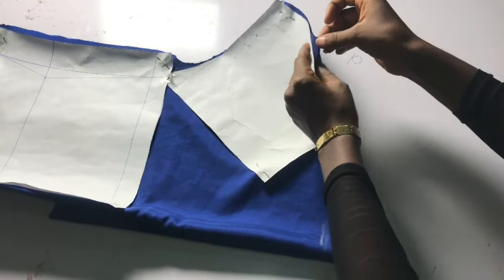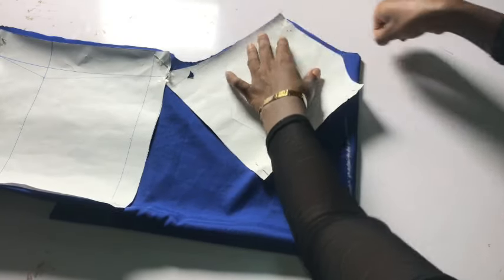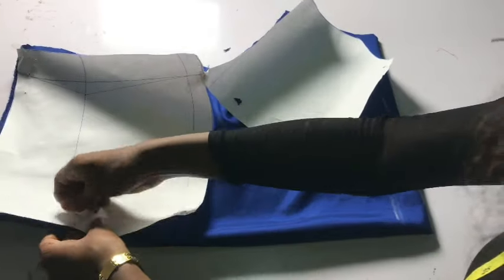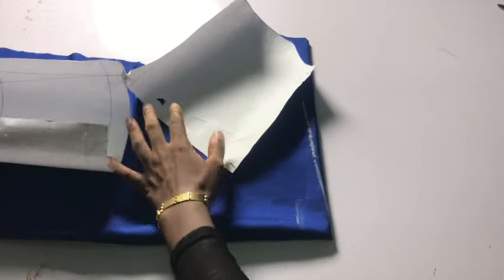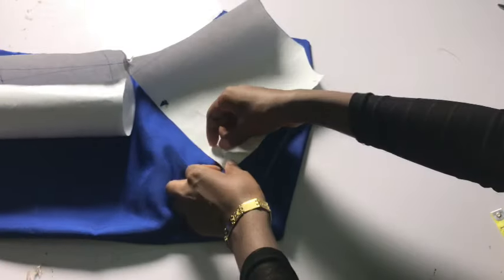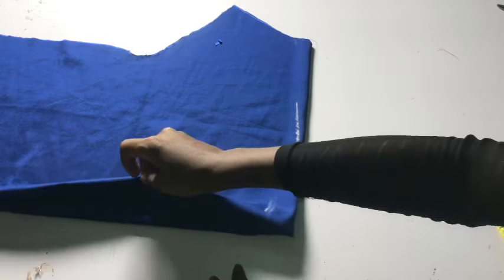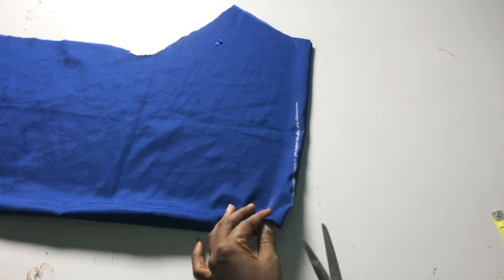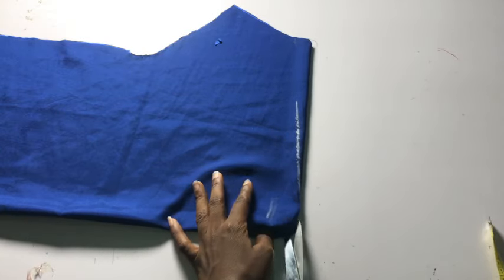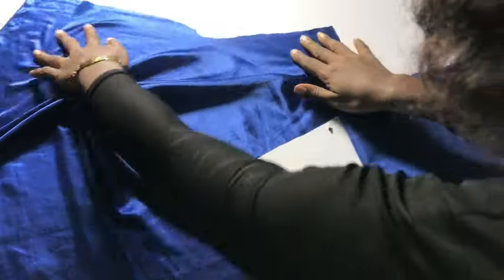After cutting, I notch the shoulder to mark the shoulder point, then remove the pattern paper. Because of how I folded my fabric, I need to split the facing and the main fabric. I folded it this way to avoid confusion — otherwise I would have folded the facing inside and wouldn't need to split them. I cut to meet the notch on the shoulder, then open it up. I have the main bodice, and you can already see the cowl neckline effect. I arrange the fabric and facing in place.